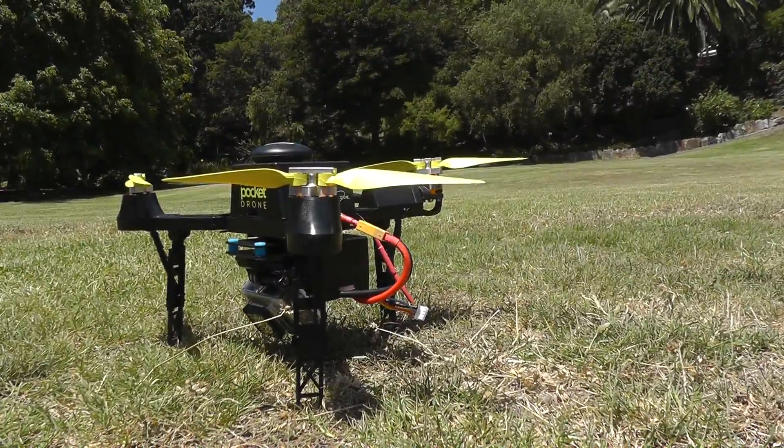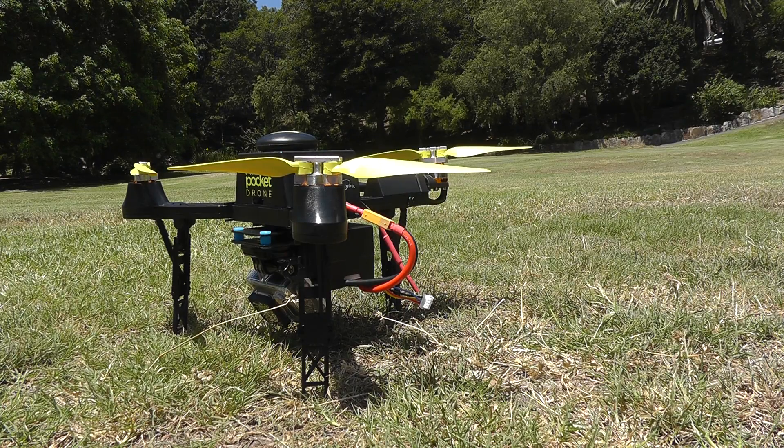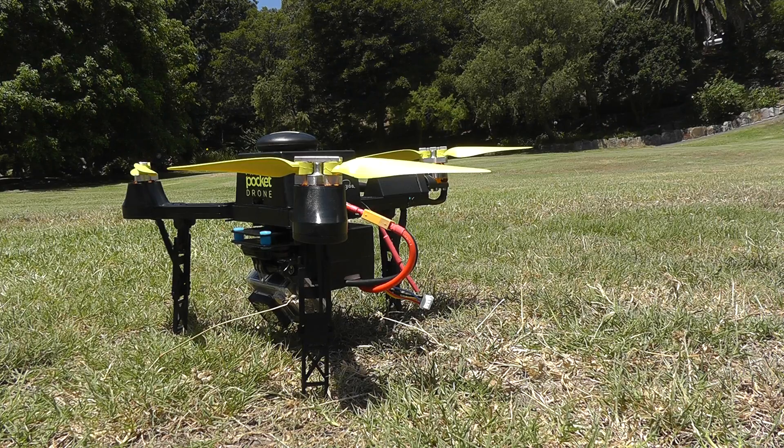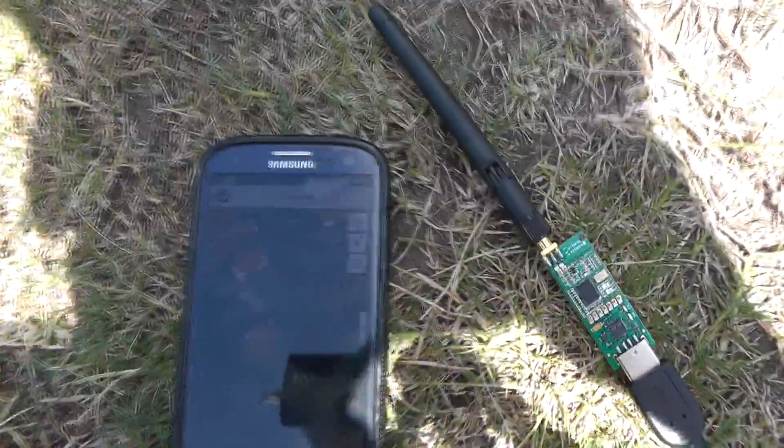I've hooked this up to my phone. You might be able to hear there's a bit of a weird buzzing going on. Droid Planner has crashed — sweet. Let's try again. Drone Planner is also locked on my phone.